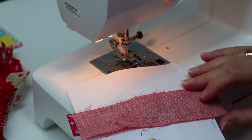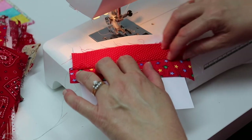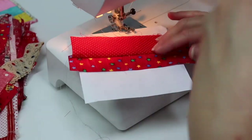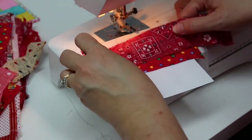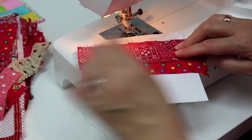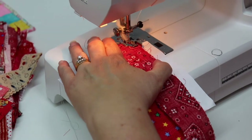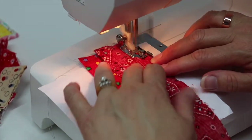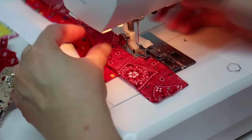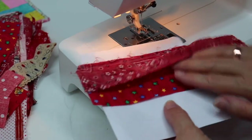I'm going to take it off the machine, then just finger press that strip back. I'm not worried if my edges are completely straight because when you're machine piecing, it all works out in the end. I'm going to remove that pin, then take my next strip and repeat the same process — right sides to right sides, put it on top of the strip I just sewed, and line it up. You want to make sure you have a little bit of your fabric off the edge of your paper. I'm going to line that up in the machine and stitch down this seam. Now my first half is finished.